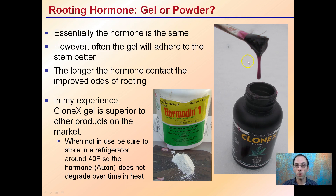There is a difference between gel-based and powder-based rooting products. Essentially the hormone is the same — this is Hormonin, this is Clonex — they both contain IBA, indol-3-butyric acid. However, the gel can often adhere better to the stems, and the longer the hormone stays in contact, it can improve the odds of rooting.